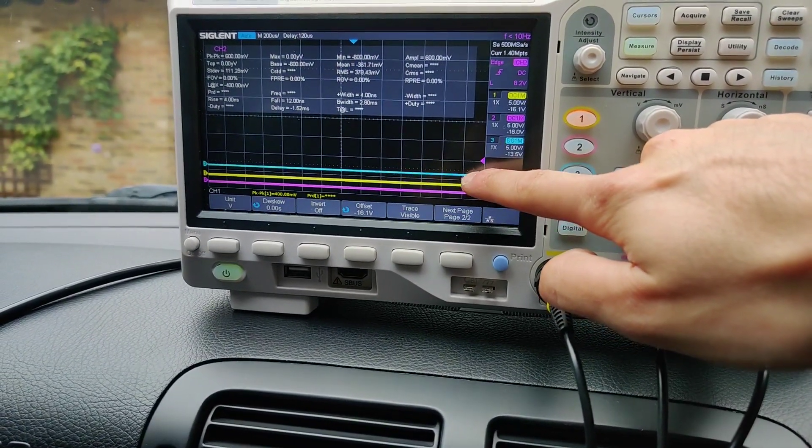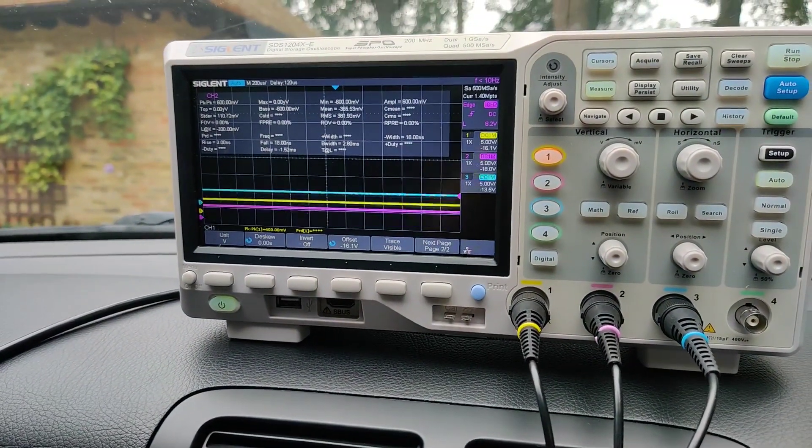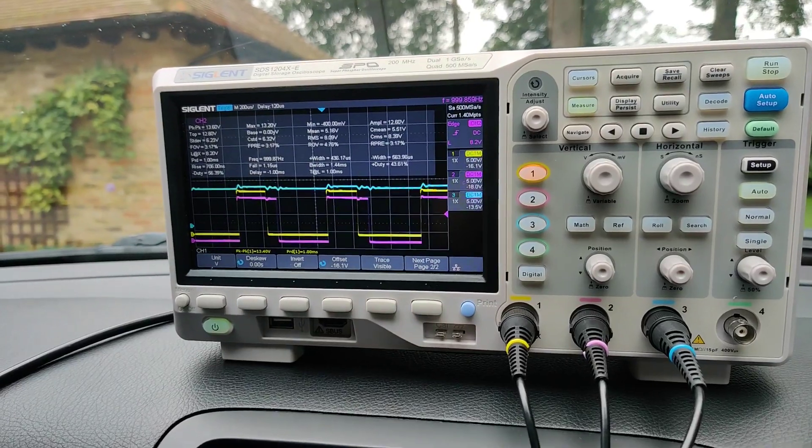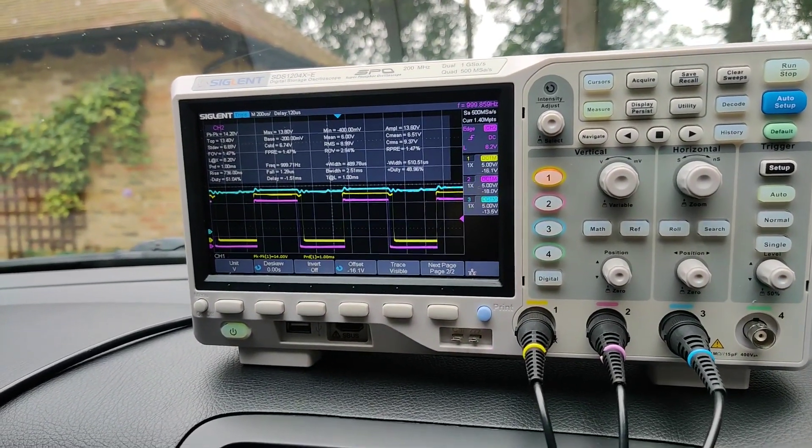Oscilloscope channel labels: modulating pressure, shift pressure, Y3. Then the ignition-on and crank-and-start sequence are captured.